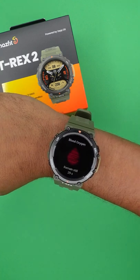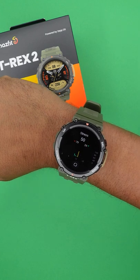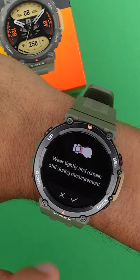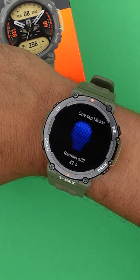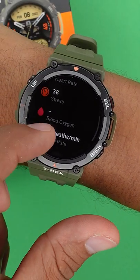Here we got the Amazfit T-Rex 2, and that's part 2 of the best tips and tricks. We probably know that you can track your health stats 24/7 in different intervals, but this watch has a one-tap measuring which tracks your breathing rate, heart rate, stress, and SPO2 level on the spot, so you don't have to look for all the stats one by one.